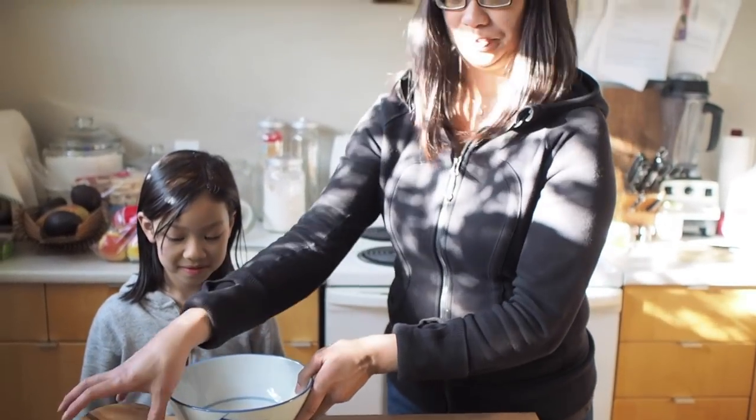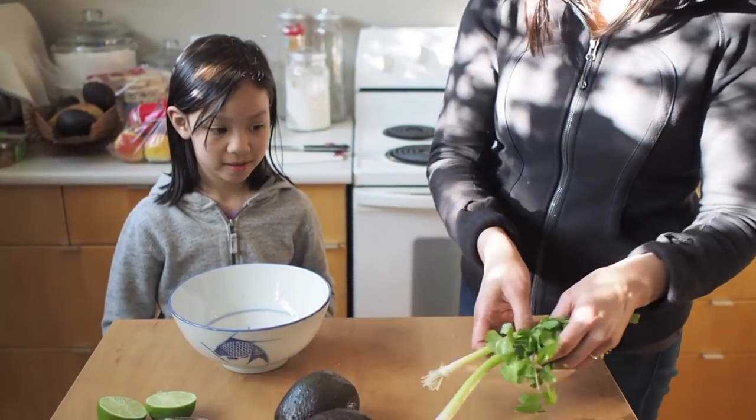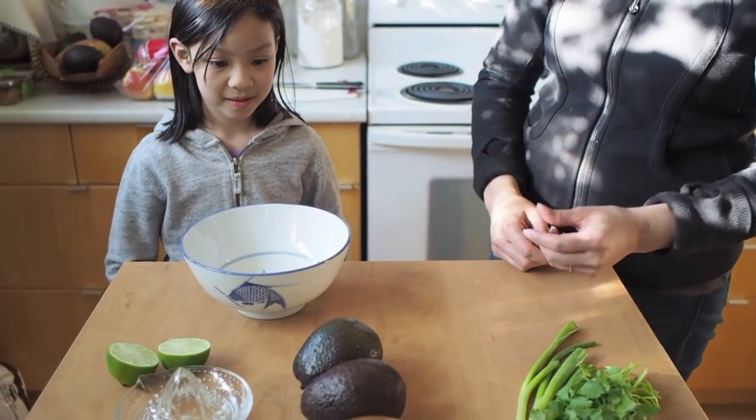Get to your bowl. I'm going to chop up the ingredients for you, and you mix and mash everything together, okay?